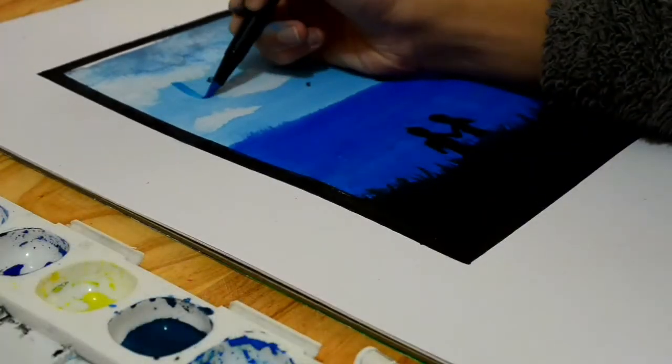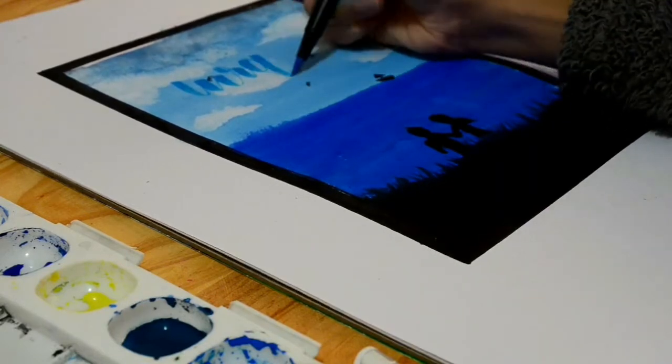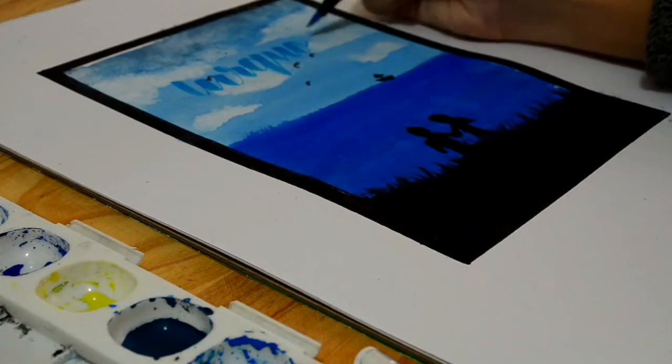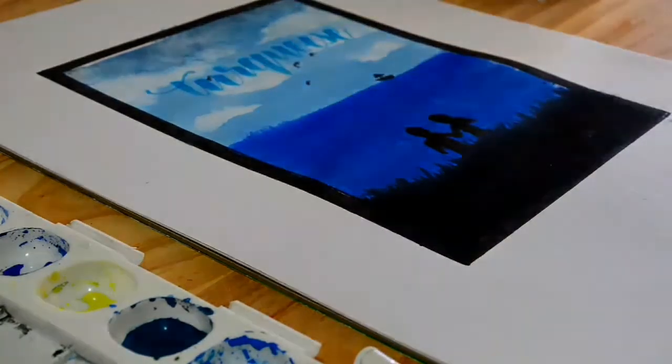Now to the calligraphy bit. I'm going to be writing 'turquoise' with this blue brush pen. The number is 452, I believe, if you need to know that. And I'm going to write turquoise, as you can see.